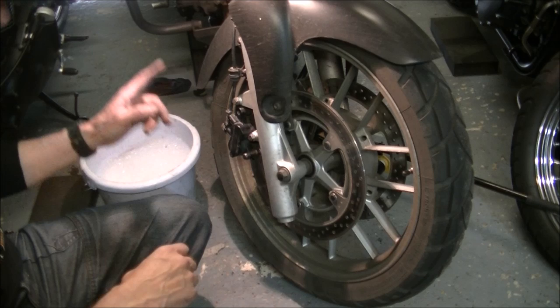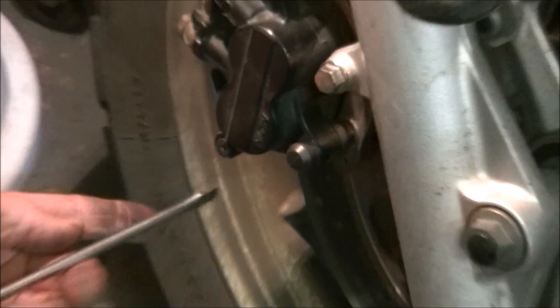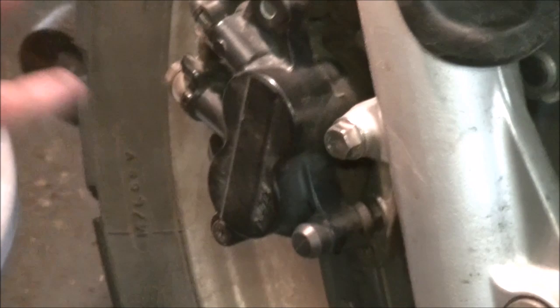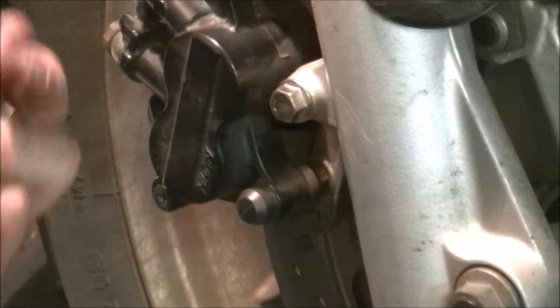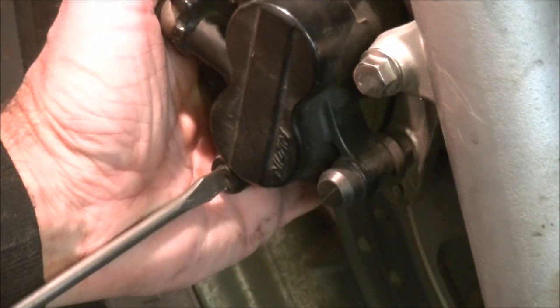First job before we take the caliper off, while it's nicely mounted on the bike - there are two things to do. There's a little grub screw down here, and through there goes the pin that holds the pads into the caliper. So before we take it all off, do it while it's bolted to the bike. Use the fork leg as a vise to hold everything still. Use a nice, sharp, good condition screwdriver. It's just a little tiny grub screw - tap it into place, hold the pressure in and crack it off, then take it out.